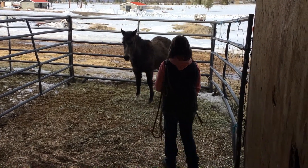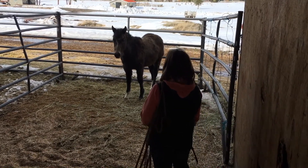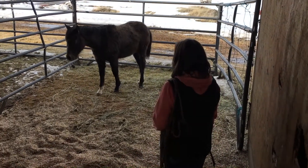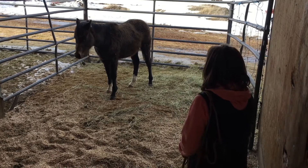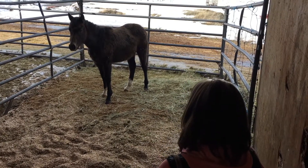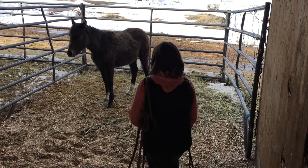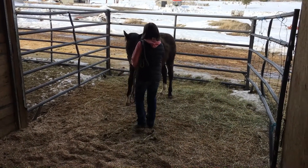She accepted it nicely, so I'll back away and let her settle into that a little bit. My main goal when I'm working with the young horses is to keep them interested in what I'm asking them to do. So if I have to back away a little bit more to keep them curious, I do.